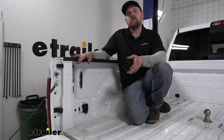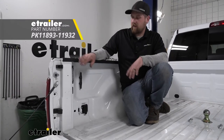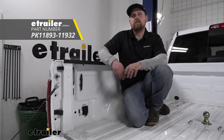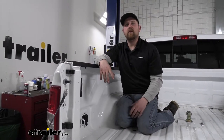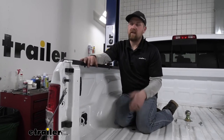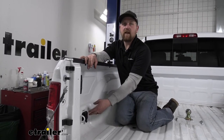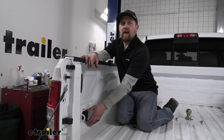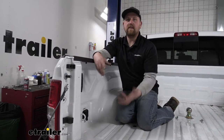We're going to be taking a look at and showing you how to install the Pollock In-Bed Gooseneck and 5th Wheel trailer wiring. Whenever you're pulling a 5th Wheel or Gooseneck trailer, it's going to be really convenient to have a plug right inside of the bed. That way you can just take your wiring, plug it right in, and everything's nice and clean and easy to get to.